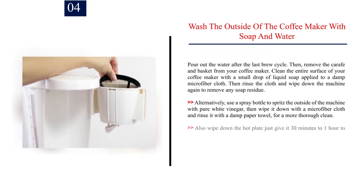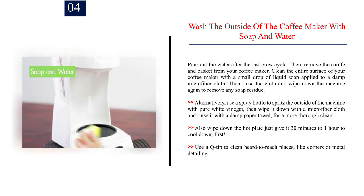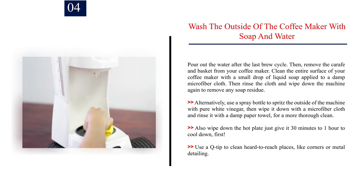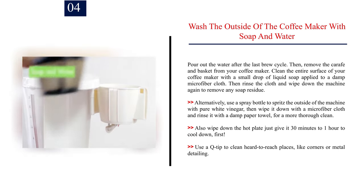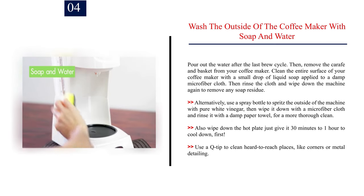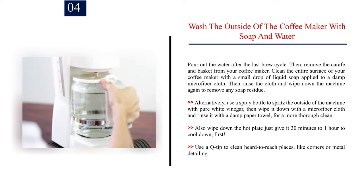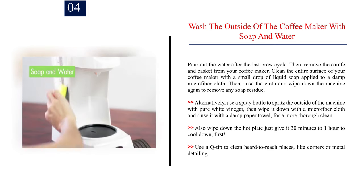Step 4: Wash the outside of the coffee maker with soap and water. Pour out the water after the last brew cycle, then remove the carafe and basket. Clean the entire surface with a small drop of liquid soap applied to a damp microfiber cloth, then rinse the cloth and wipe down the machine again to remove any soap residue. Alternatively, spritz the outside with pure white vinegar, wipe with a microfiber cloth, and rinse with a damp paper towel. Also wipe down the hot plate — give it 30 minutes to 1 hour to cool down first. Use a Q-tip to clean hard-to-reach places like corners or metal detailing.